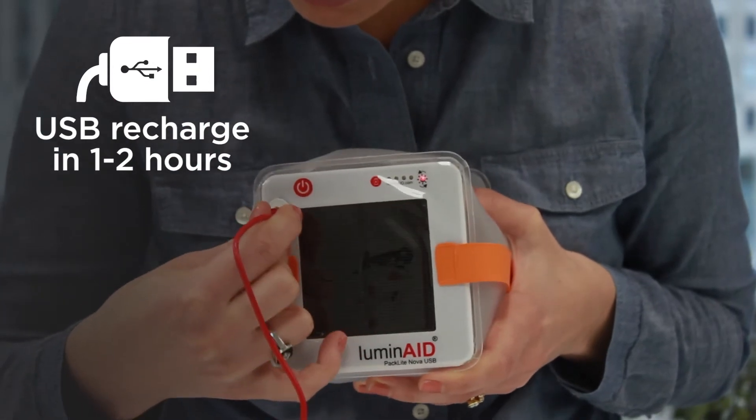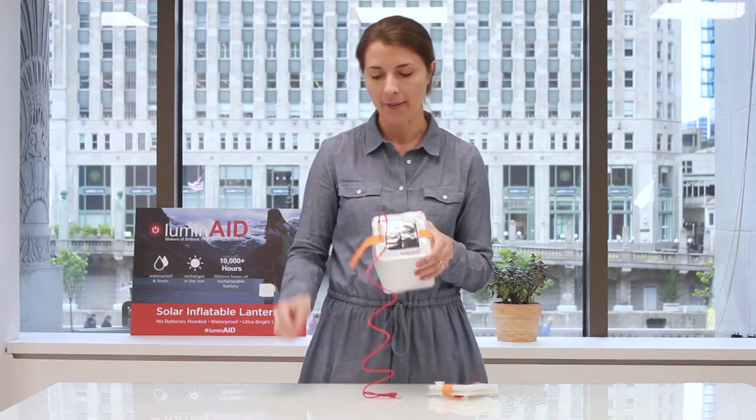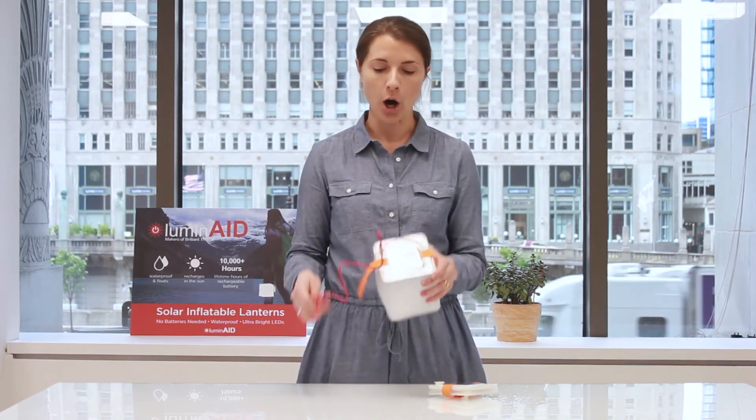This lantern, in addition to being able to be solar recharged in approximately 10 hours of direct sunlight, you can also quickly recharge it in one to two hours by plugging it into a wall outlet, your computer, or your car.